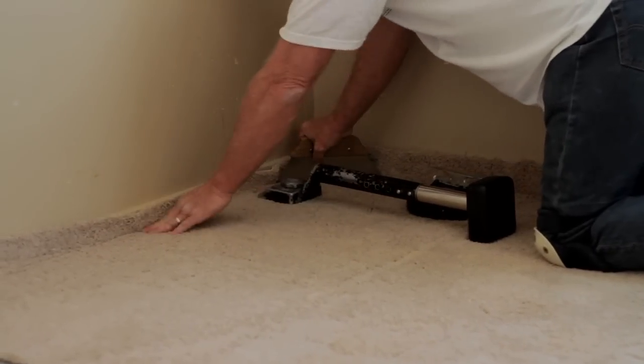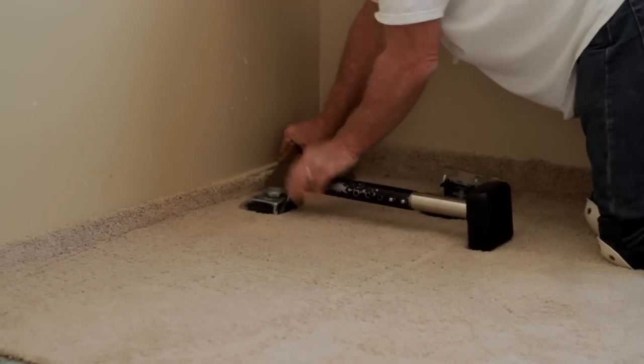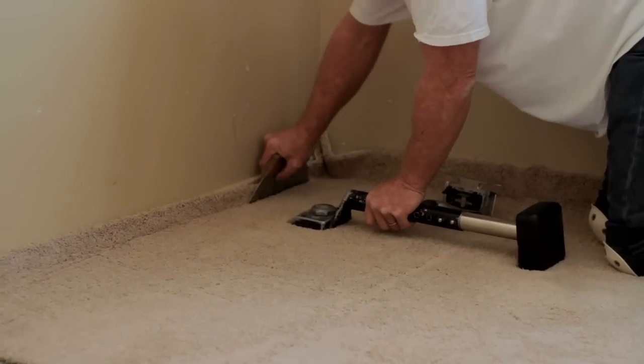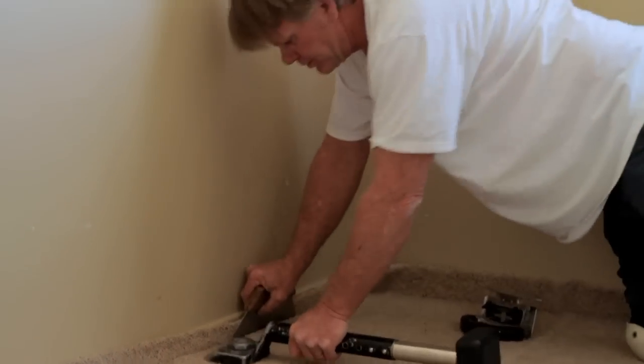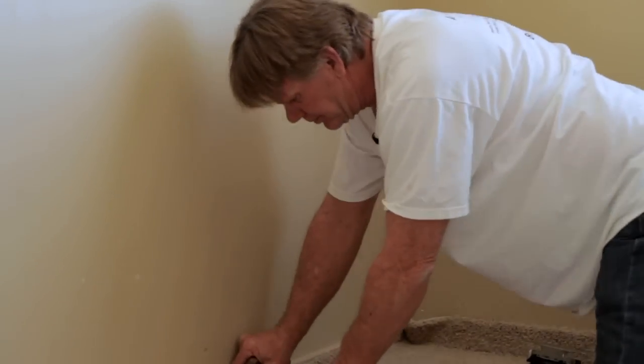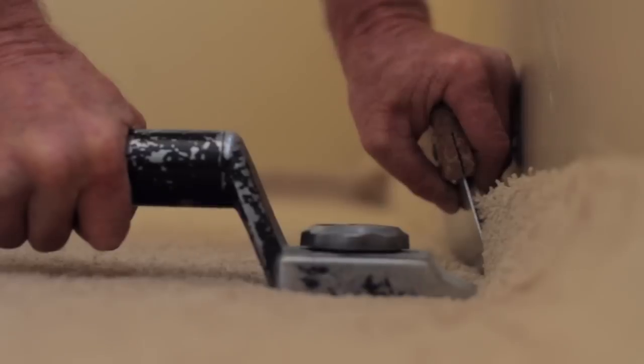Okay, make sure that carpet's up there tight. You kick it in there and you hold it on with this spreader so it holds it on to the tack. And you just take little bites and you keep kicking until it's all the way tight.